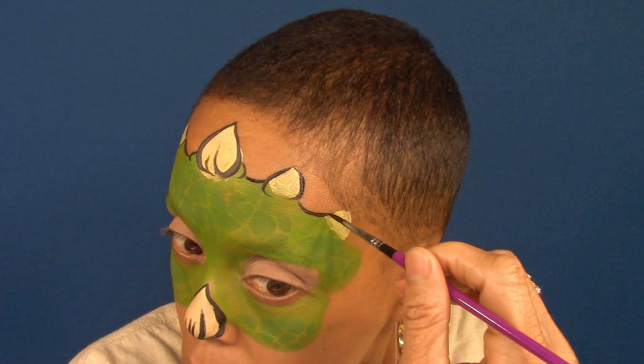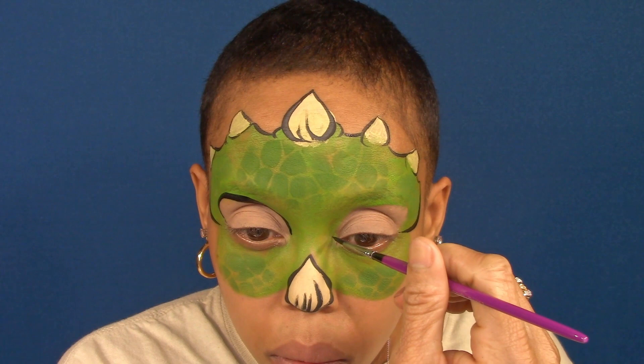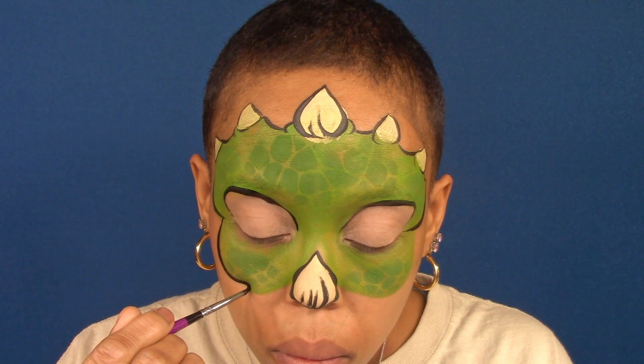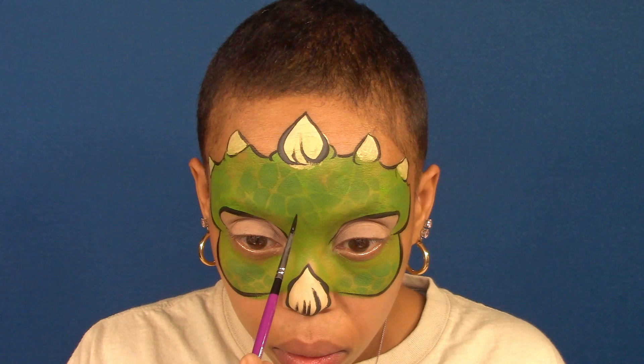And all lines, then around the eyes. Bottom of the mask. Adding some brow lines.